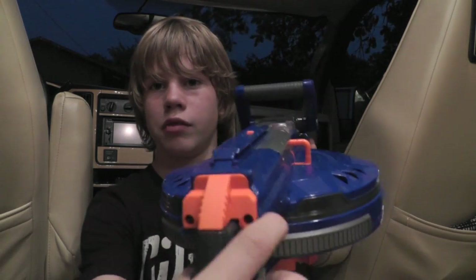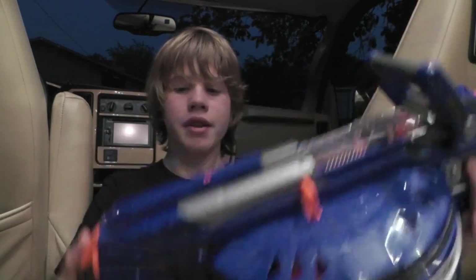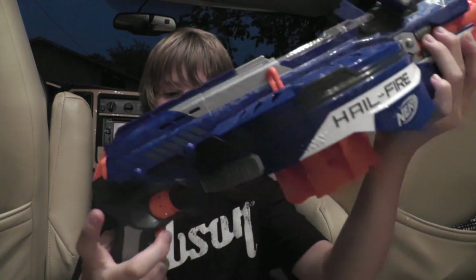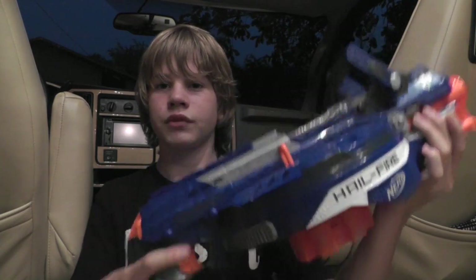You have the battery compartment at the back, held in by two Phillips screws. Undo that, put in four double A's, and screw it back in. And the two triggers, same for all semi-automatic blasters — the top trigger, the main one, won't fire unless the bottom trigger's held down. When it is, you can then fire. The bottom trigger is what revs two flywheels up in here that spin really, really fast, and when the dart touches them, it sends the dart flying.